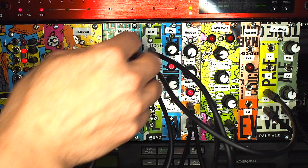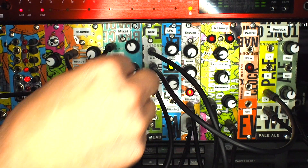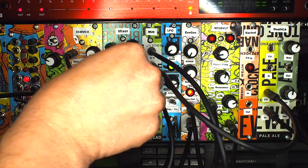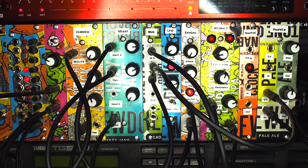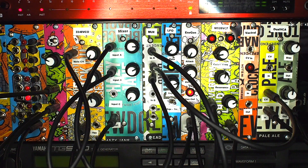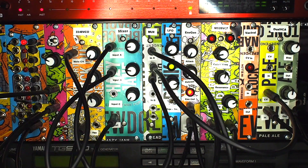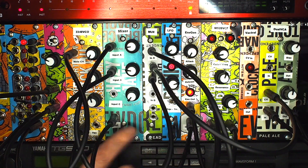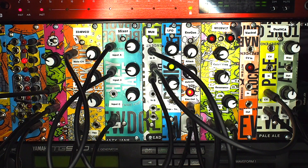The nice thing about the mixer is we can control both of these things and decide what's the best combination of the envelope generator and the LFO to get the sound we're after. That's the core of it really — it's showing how the buffer multiple, the filter, and the mixer work together, and how the LFO has been used to add some colouration to the filter. That's not the only way of using these things, but it's a fairly typical example.